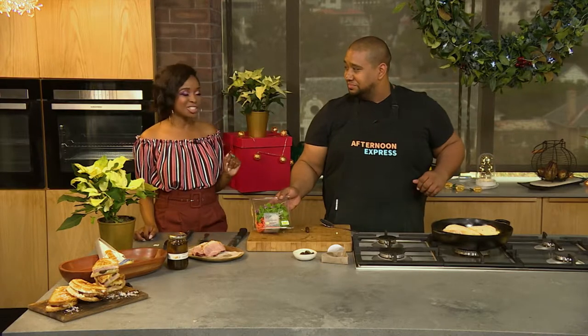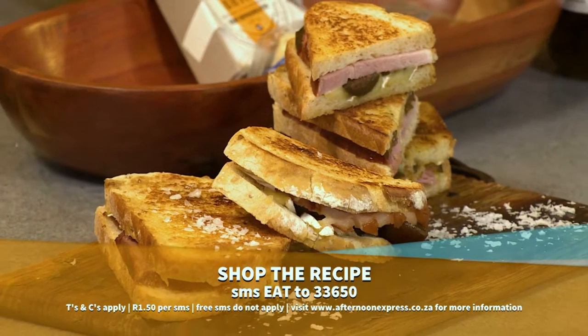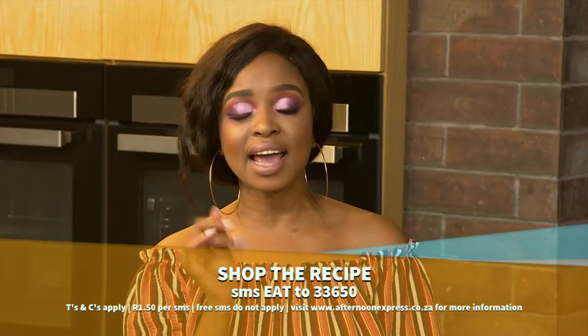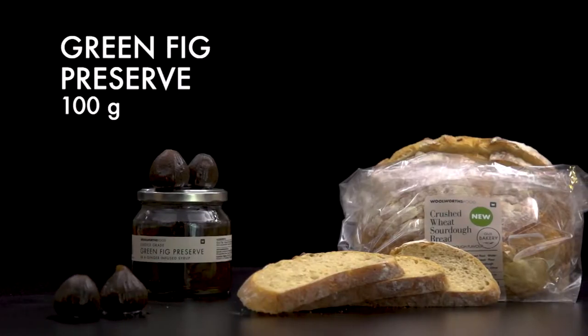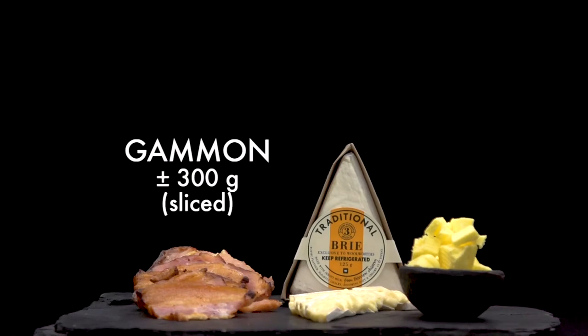Who thought that a toasted cheese sandwich could be so decadent? To get your hands on this mouth-watering recipe, SMS the keyword EAT to 33650 and we'll send the recipe link and ingredients list to your phone.